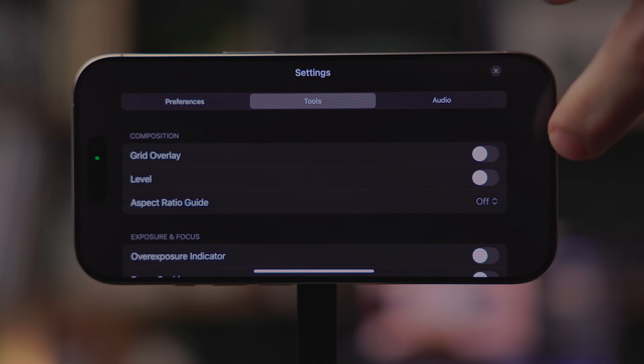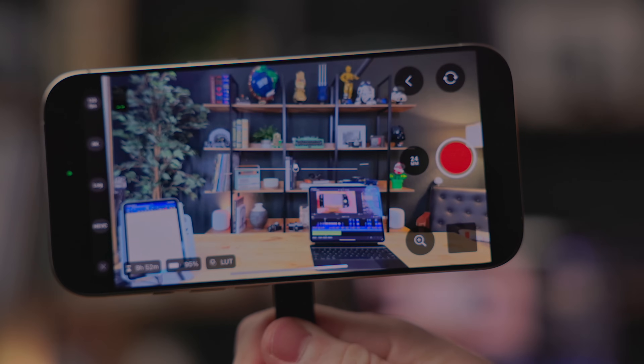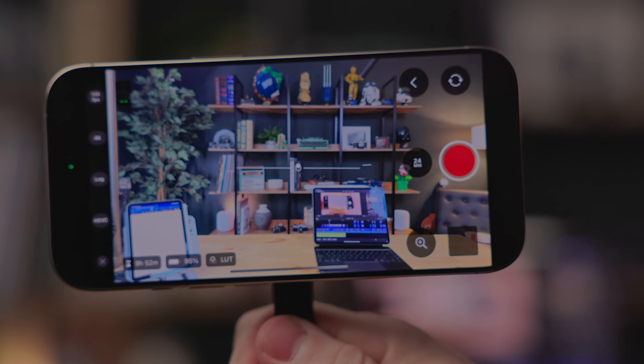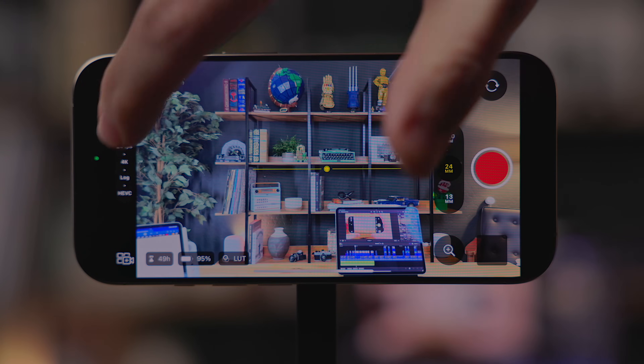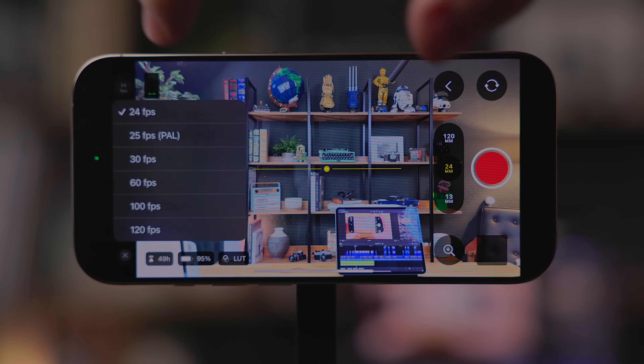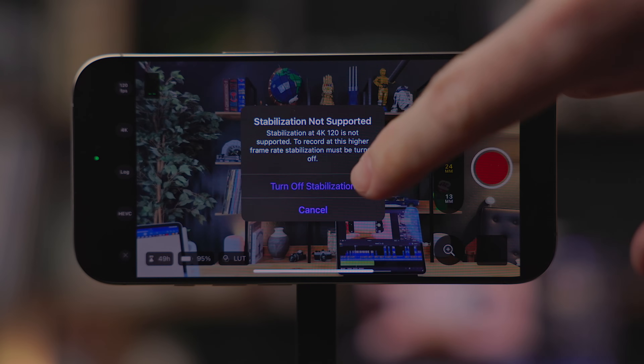There are also better level tools when setting up Final Cut Camera. It supports both a new roll and tilt level so you can make sure you're properly level when on a tripod, and there is a top-down level as well, which is really nice for overhead shooting. And lastly, if you have an iPhone 16 Pro line phone, you can now capture up to 120 frames per second video.